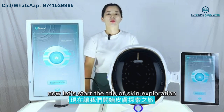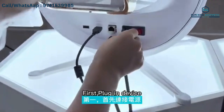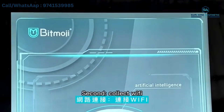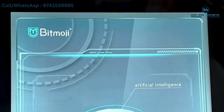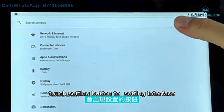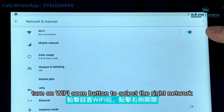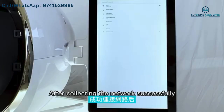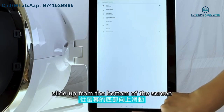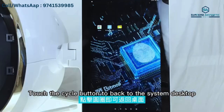Now let us start the steps of skin exploration. First, plug in the device and press the power button. Second, connect to Wi-Fi: snap down from the top of the screen, touch the Wi-Fi button to enter the Wi-Fi interface, turn on Wi-Fi, select the right network. After connecting to the network successfully, slide up from the bottom of the screen and touch the circle button to go back to the system desktop.